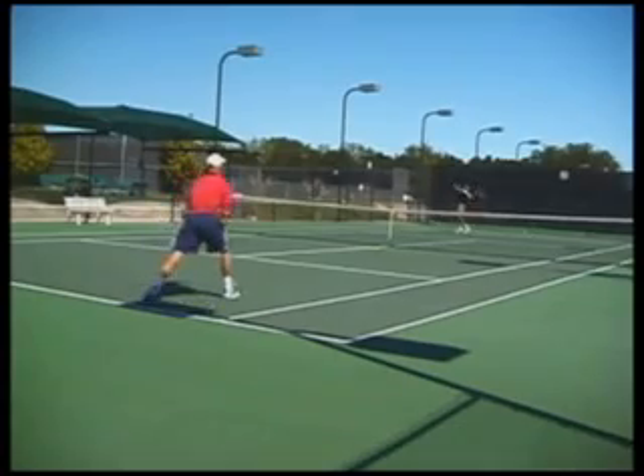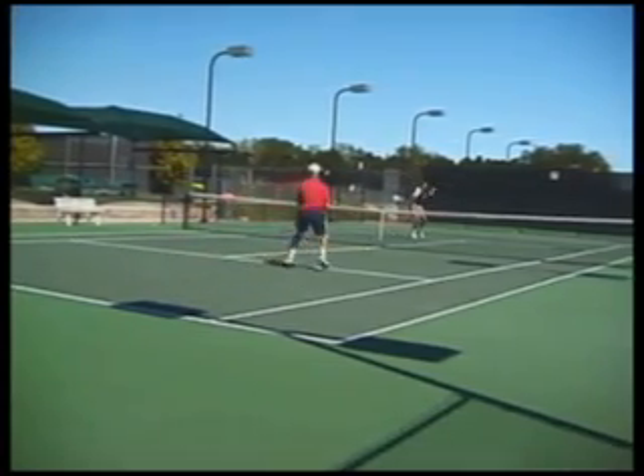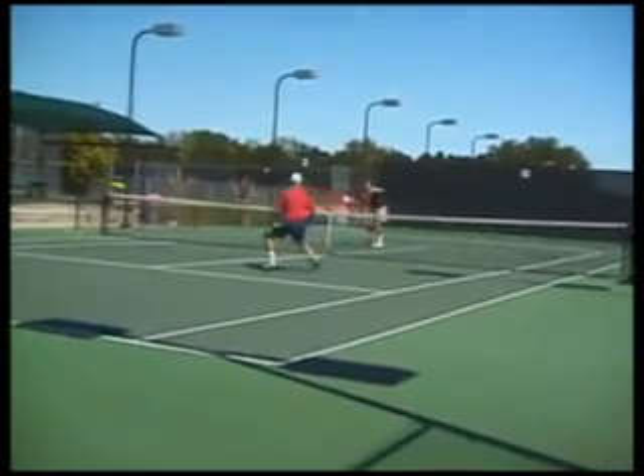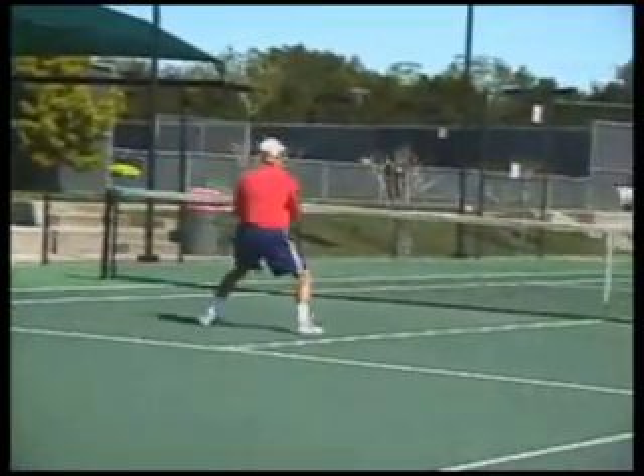Another variation is to perform the same game but restrict play to the diagonal. You can play it on the deuce court cross-court, or if you like, try it with the add court cross-court as well.